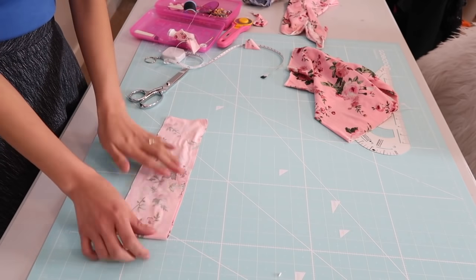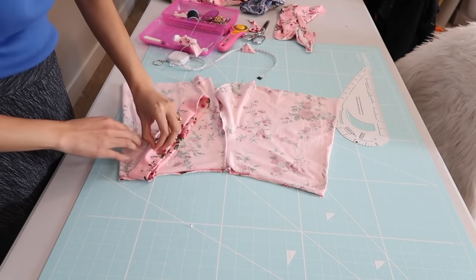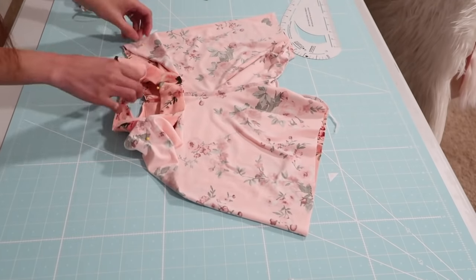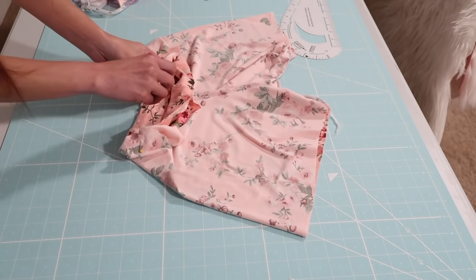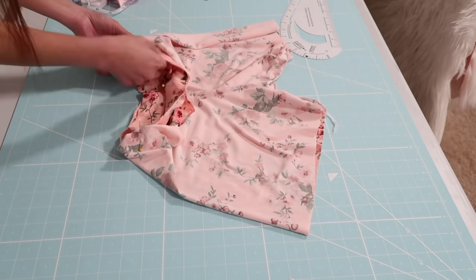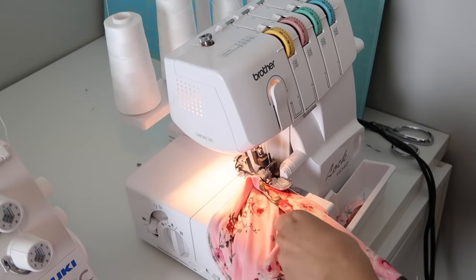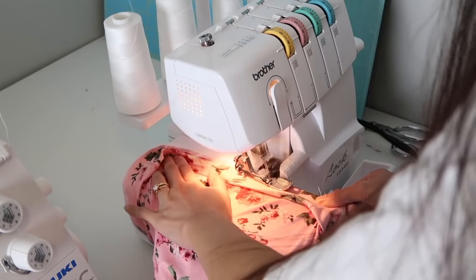I'll go ahead and serge the short end of the waistband, and then I pressed it as well. I fold it like this and I'm going to quarter the waistband and the waistline of the shorts so I can easily match it. It's going to be normal if the waistband is shorter than the waistline of the shorts. Just be sure that you are serging or sewing three layers of fabric.